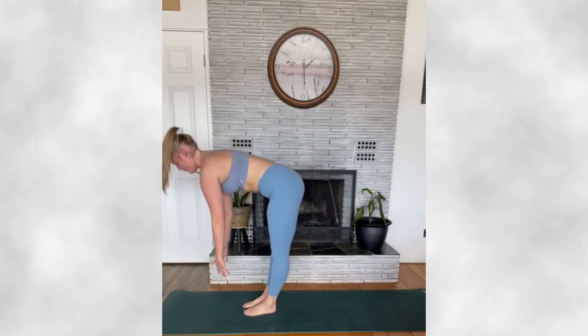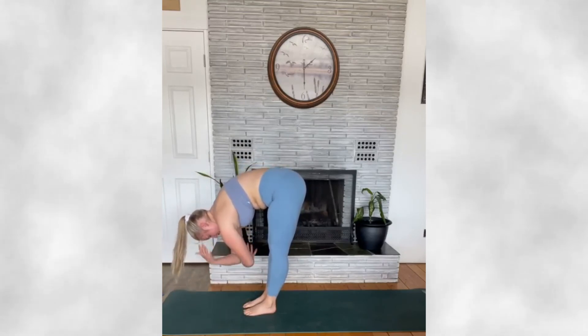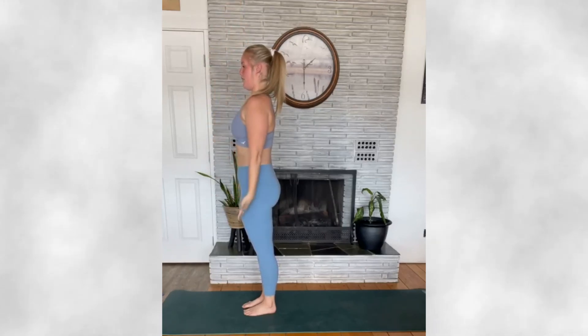And inhale, flat back, and exhale down to forward fold. Inhaling, reverse swan dive up, palms to touch, and exhaling, bring your hands back down through to heart center and down to tadasana.